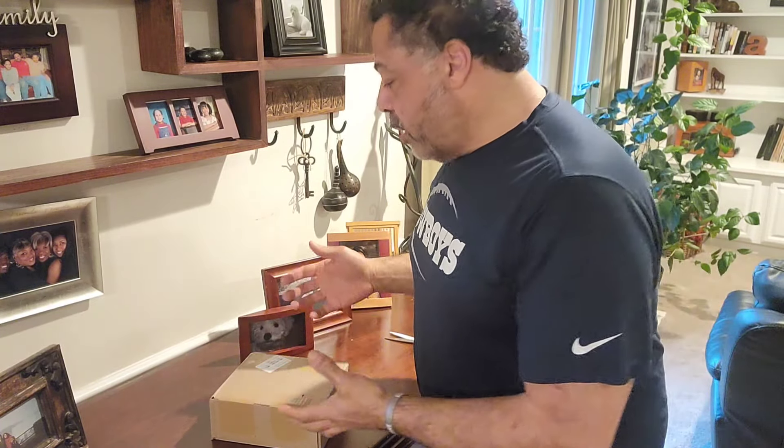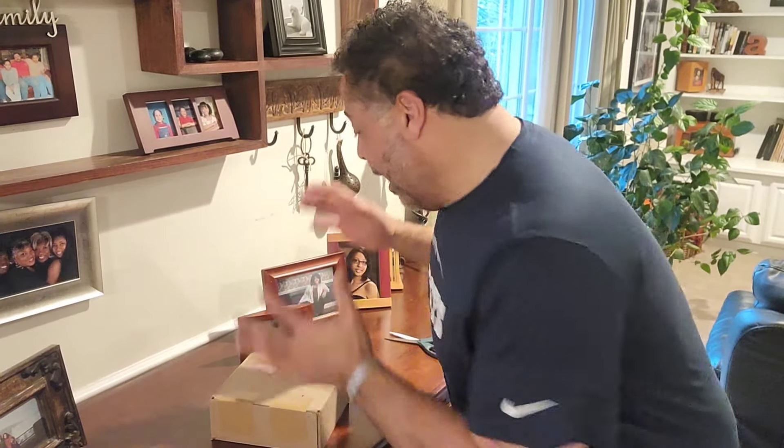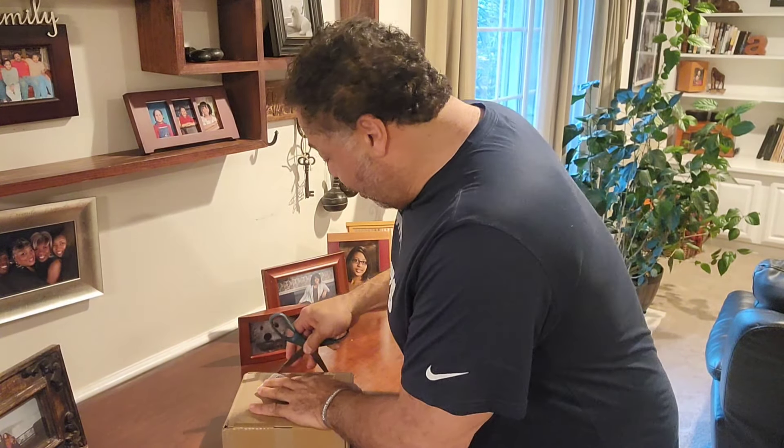I pre-ordered my Samsung Ultra S24 a week ago. I got $500 off by sending in one of my old phones, and it came yesterday. I was on vacation and I wanted to get my phone, and here it is right here. I'm going to open up the packaging and take a look.